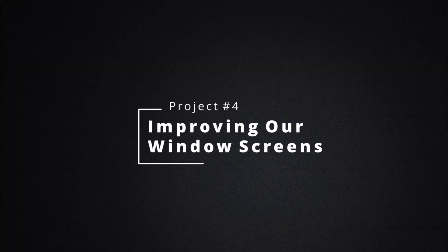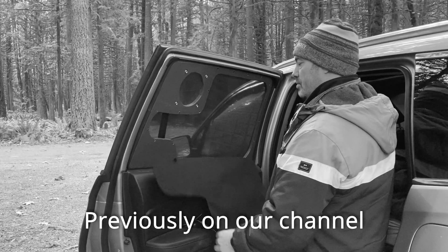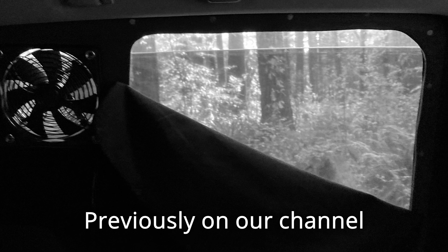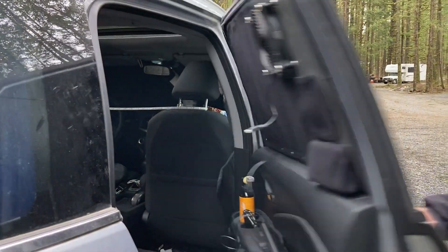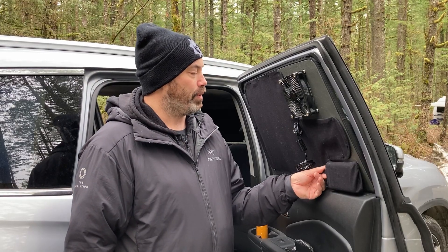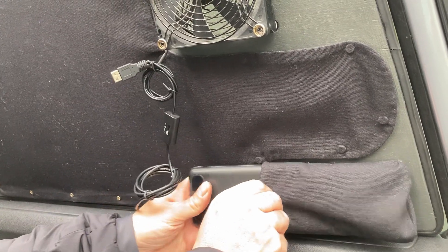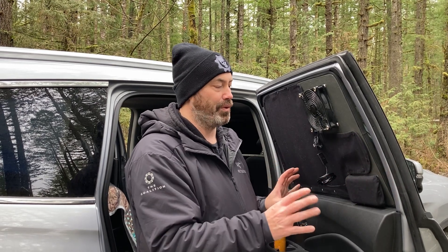On to project number four: improving our custom car window screens. We really love the window screens we came up with when we first made this a micro camper. But one problem we've always had is that the fan wires would hang down and the power packs would sit loose inside the door. So we decided to put a little pouch for the battery packs on each window screen, so the battery pack can go in and out easily, holds there, and it's basically one unit. We can take it out to charge it upstairs and easily plug it into the fan.